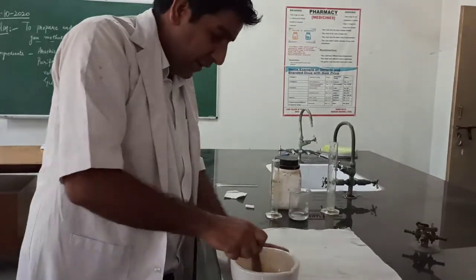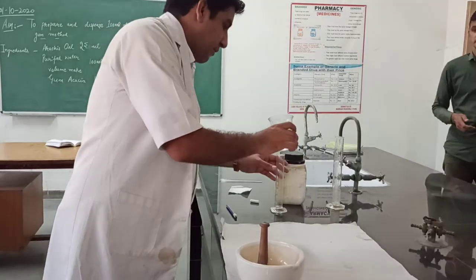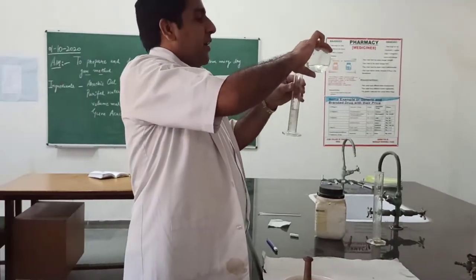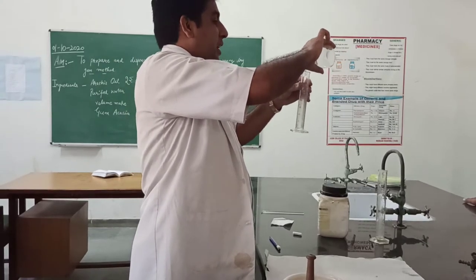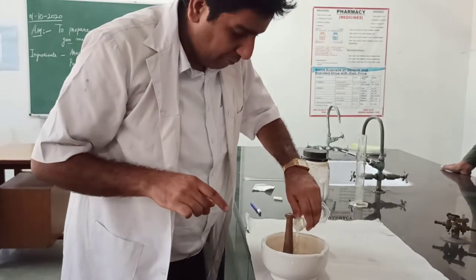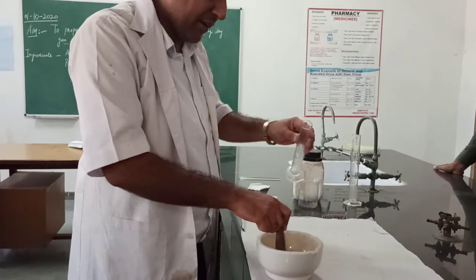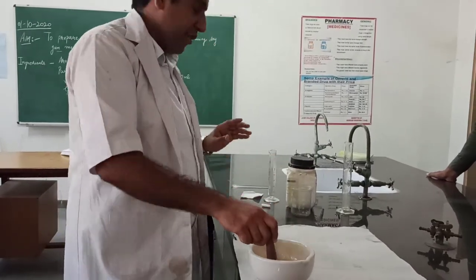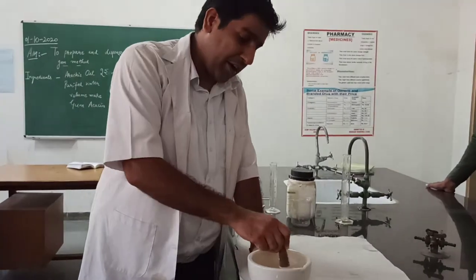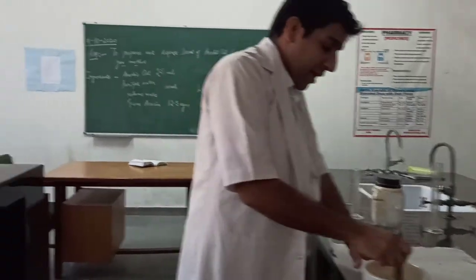After that we will make up the volume. As I discussed in the practical, the volume is made up to 100 ml. I had added 25 ml of water before, and now I have added 75 ml more, so the 100 ml volume has been reached.